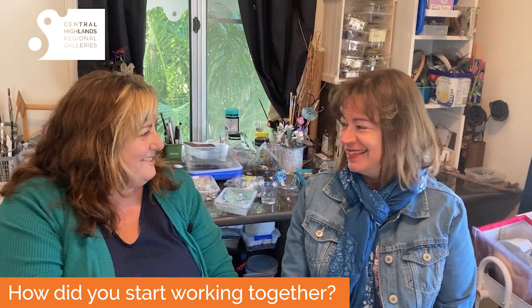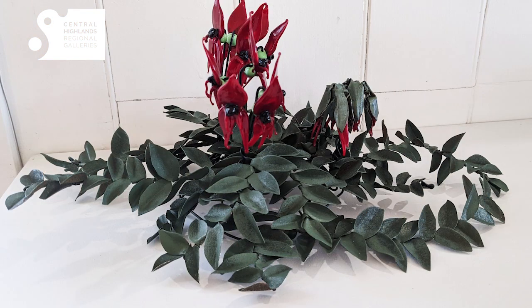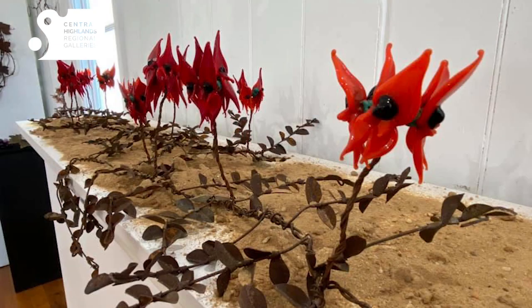Oh, that's quite an interesting story isn't it. We were at an open garden and they had a desert pear growing there. You should make one. You should do something together with glass and metal. Okay, so that's how it started.